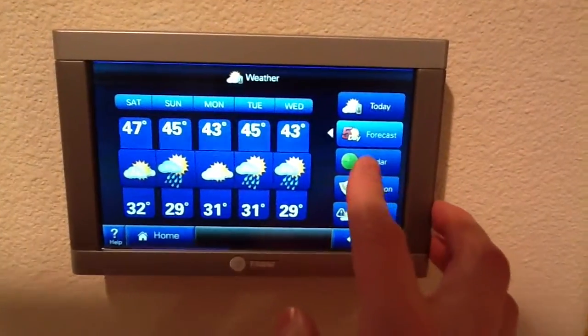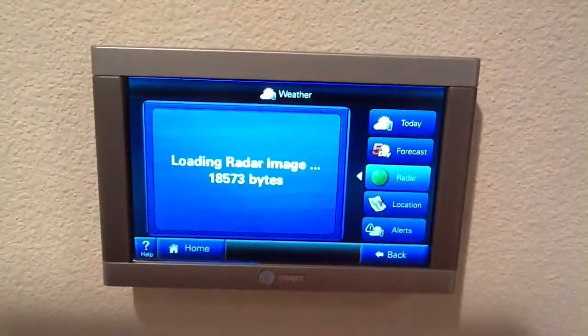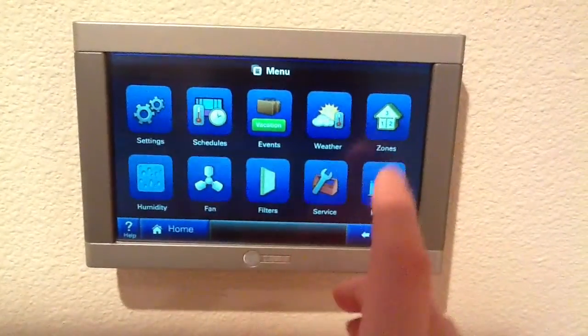We can also see the radar picture. The current radar picture shows it's kind of nice and clear. Here's the main menu that shows all the different things that you can do.